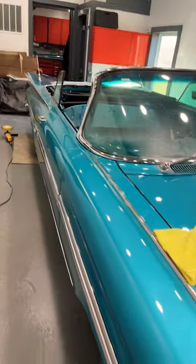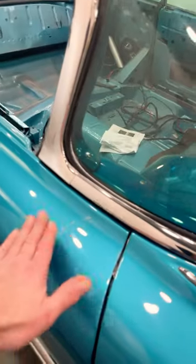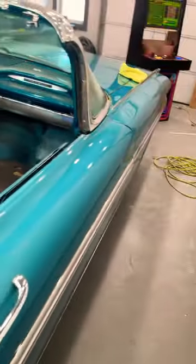I'm still waiting on a few parts, figured I would knock this out while I'm waiting. This is obviously just compound. But that's where I am on the 59 — getting close, getting real close to it leaving.